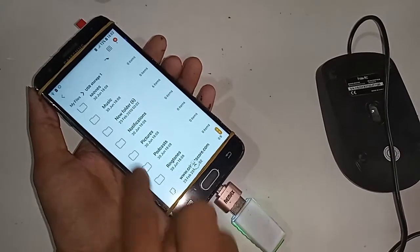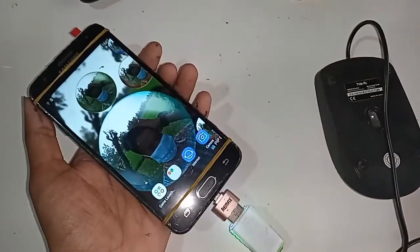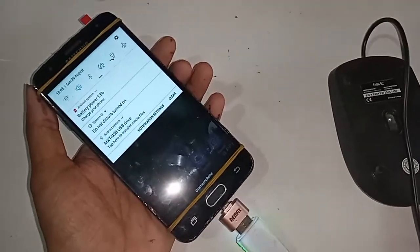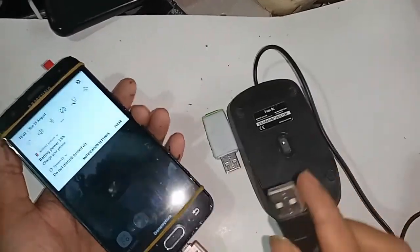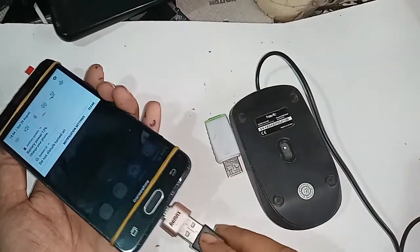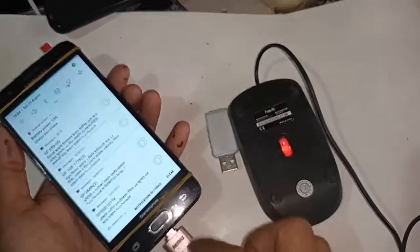Now I'll show you what to do if OTG does not work on your phone. You just change or replace the OTG cable. If it works then you have no problem. Here it was not working, so I replaced the OTG and my problem is now solved.